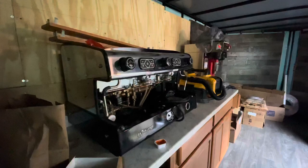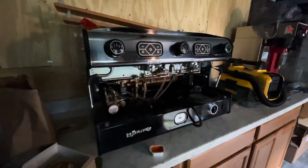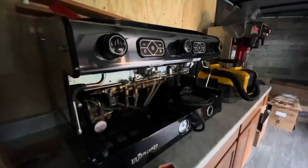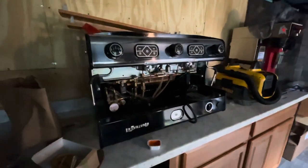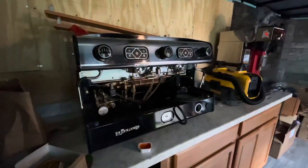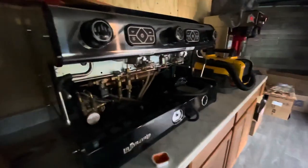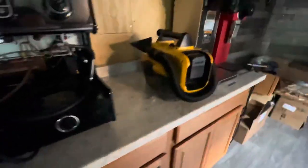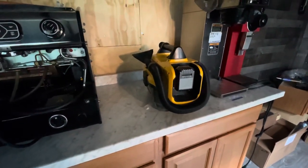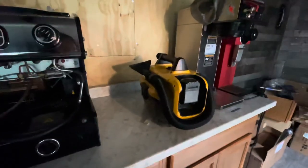We have our second espresso machine — the La Spaziale S2 two-group head espresso machine. We bought this machine used as well, and we absolutely love it; it's such a workhorse. We're glad to get something our employees are already familiar with, and that we're familiar with too if we have to fix anything. Where the vacuum is, that's where the knock box is going, along with the Malconig espresso grinder and also the decaf espresso grinder.